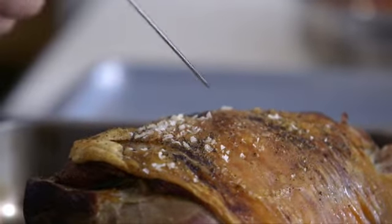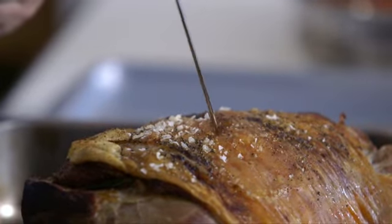What's very important with the lamb is to know how to test it — to see it's cooked to your liking. What I like to do is insert the skewer into the thickest part of the lamb, about there.